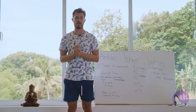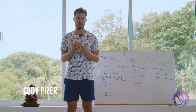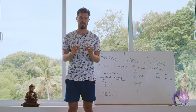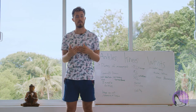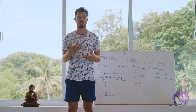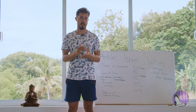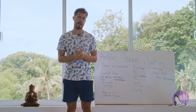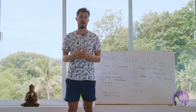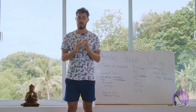Welcome to another Ulu Yoga anatomy lecture. My name is Cody and today we're going to be speaking about the ankles. We're going to cover the idea of stability versus mobility, the planes of motion each joint goes into, the range of motion each joint should have, and the dysfunctions these joints sometimes suffer from and how we can correct that through yoga asana, certain sequences, and sometimes exercises outside of yoga practice.